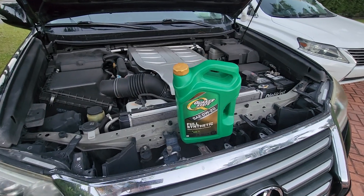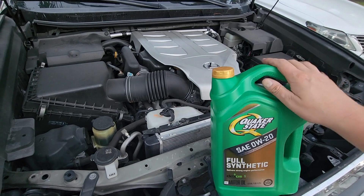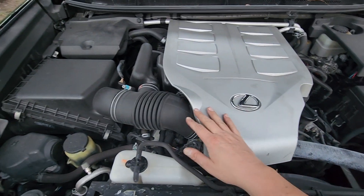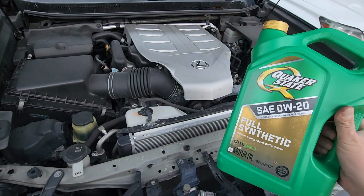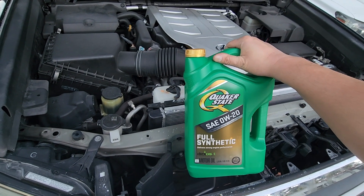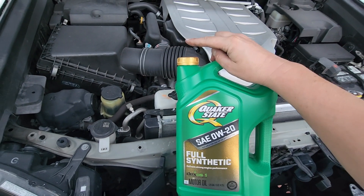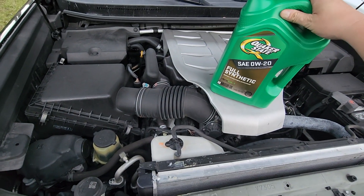And this job is complete. We were able to change the oil a little bit cheaper than any quick service lube would do. We also got to learn about our own vehicle, take a look at it ourselves, make sure nothing is out of place, and we are certain the oil change was done correctly — not with cheap oil. This DIY oil change was completed in a similar amount of time it would take to drive to a quick service lube place, get your oil changed, and come back home. So we're saving some time potentially as well.